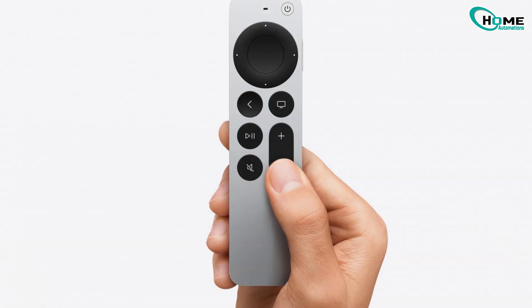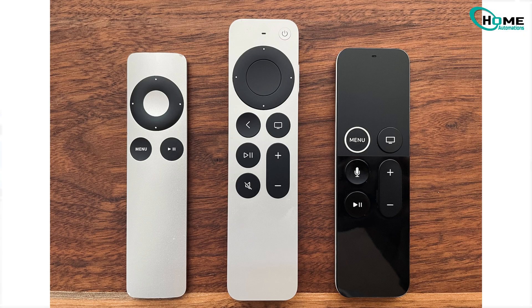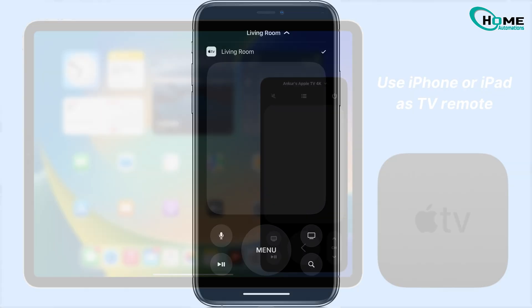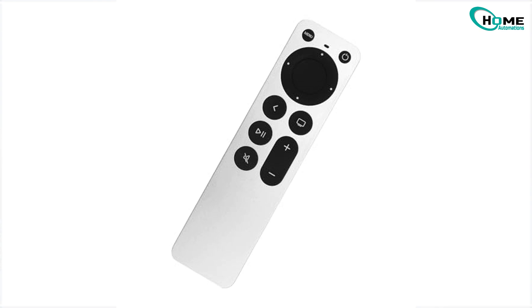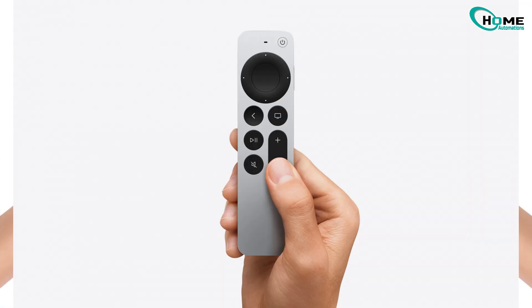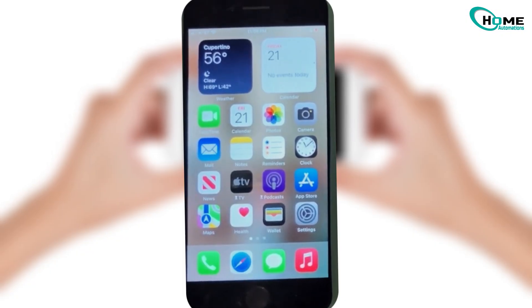If you've ever lost your Apple TV remote, don't worry. I'll show you how to use your iPhone instead, and it's super simple. Apple TV remotes are great, but they're small, easy to misplace, and half the time you're searching for them. The good news is, your iPhone can take over as a remote in just a few steps.